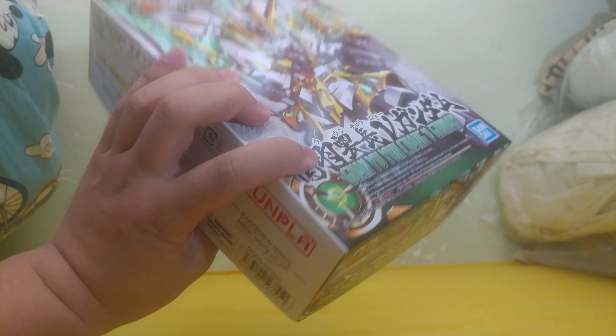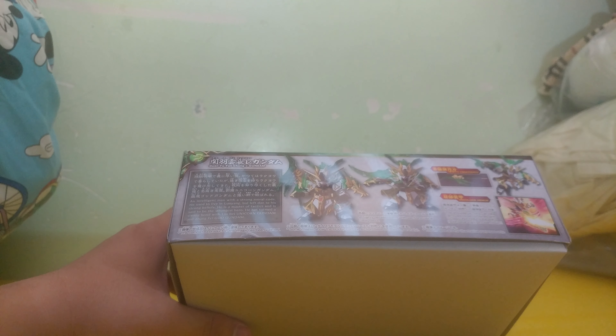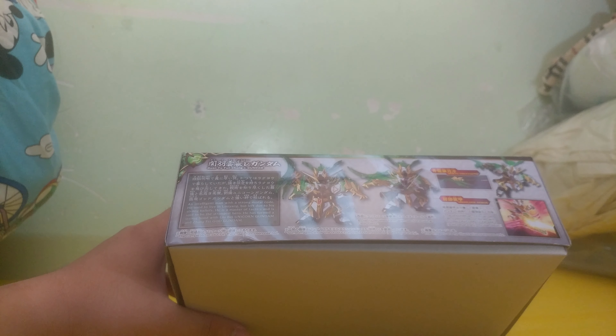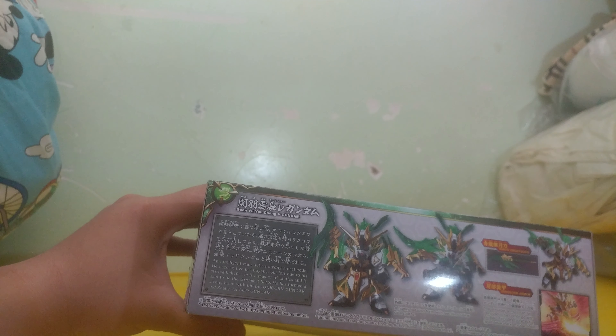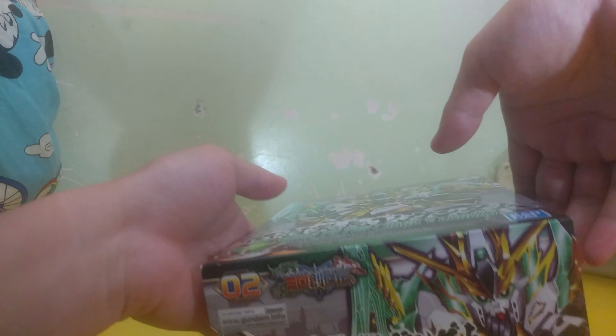Plastic, ages 8 and up. I don't have much to say, since this doesn't have the flamboyance of the Zhang Fei God Gundam, or the disappointing color scheme of the Liu Bei Unicorn Gundam. This is probably average all across the board. So let's take a look inside.